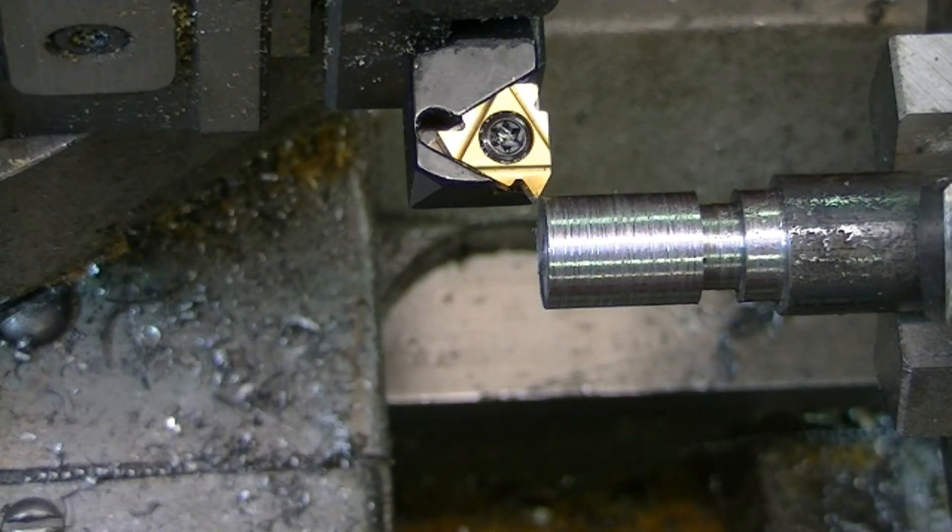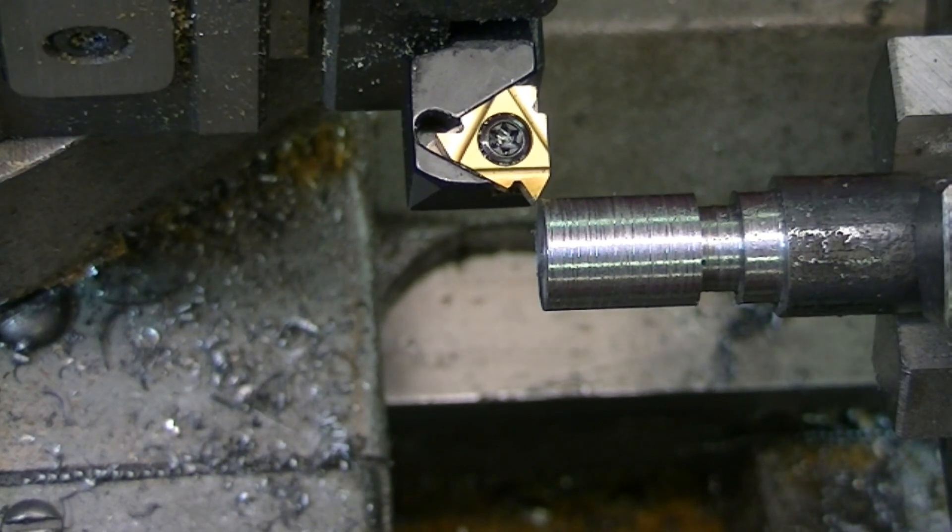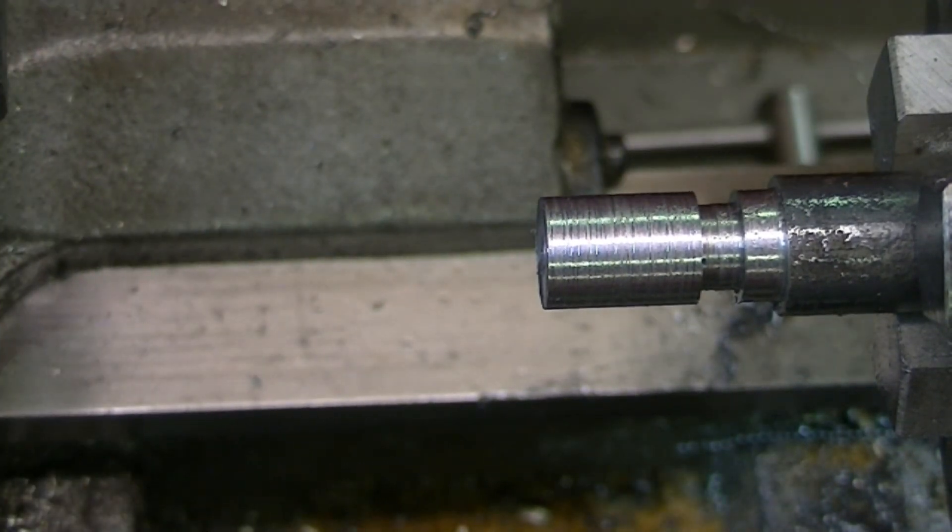The book says that for half-inch 13, the basic effective diameter is 0.450 inches, and the basic minor diameter of an external thread is 0.4056 inches. So when we get to 0.450 we'll check it with a nut, and when we get to 0.4056 we'll check it again. I'm trying to see if I can just use the thread micrometer without anything else to check the thread size.